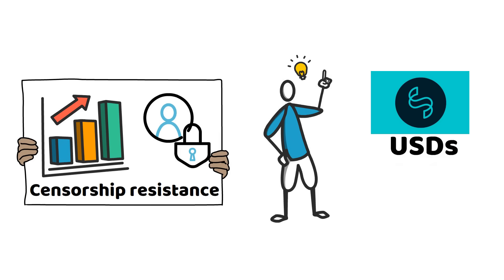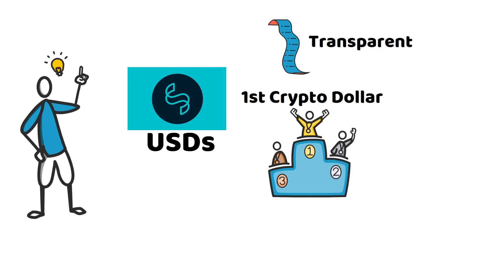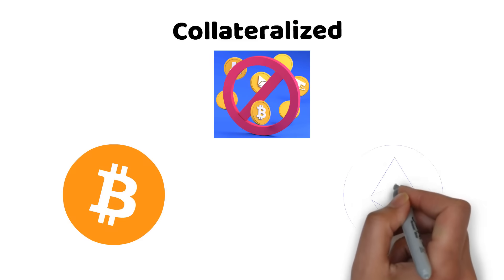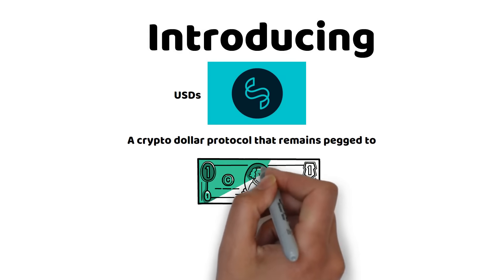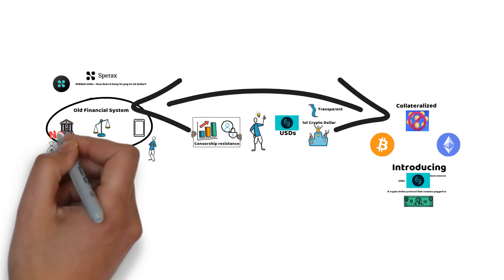USDS aims to be the first crypto dollar protocol to be completely transparent and collateralised by censorship resistant collaterals like BTC and ETH. Introducing USDS — a crypto dollar protocol that remains pegged to the US dollar, earns interest, and has no reliance on the traditional financial infrastructure.